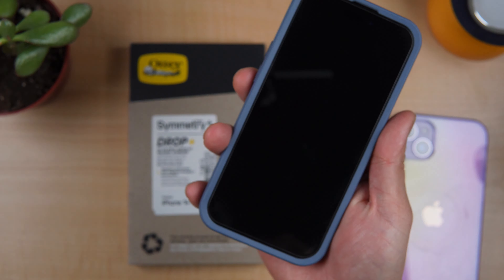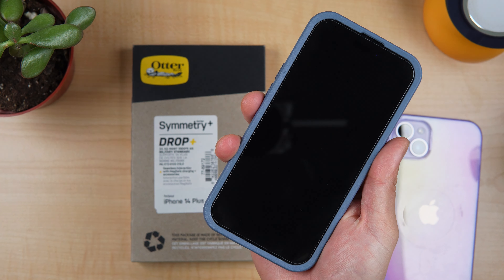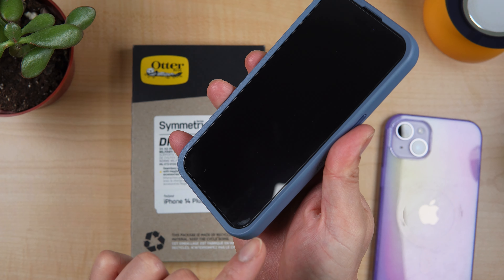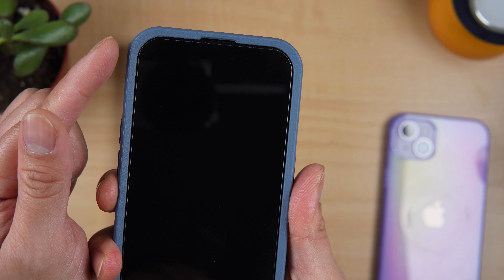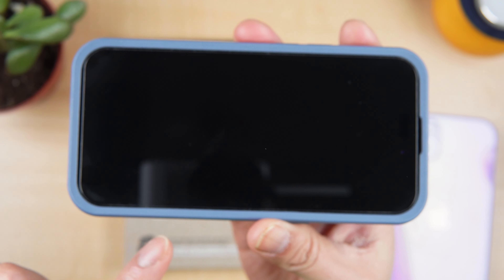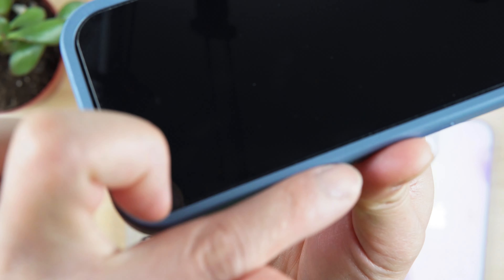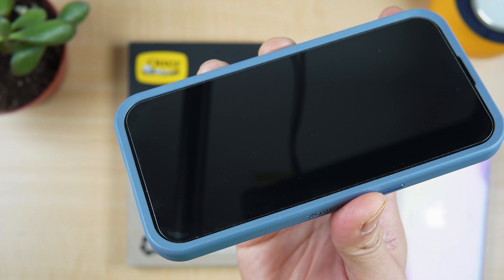So in the past, I'm a fan of their Otterbox Symmetry Plus for iPhone 14 Pro. The things that I like about this is that even though the case is actually thick, the way they do the corners or the sides is instead of making rounded corners, it's actually a sharp, flat, straight slanting edge so it does not appear too thick.